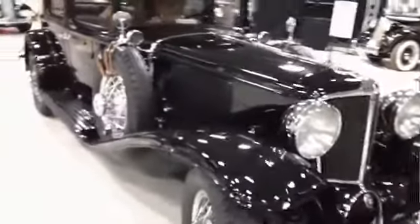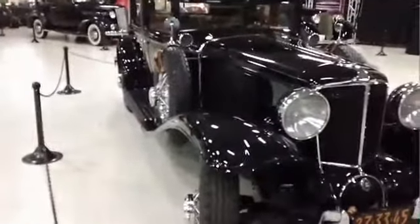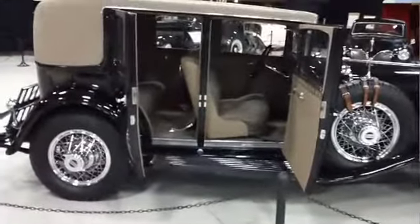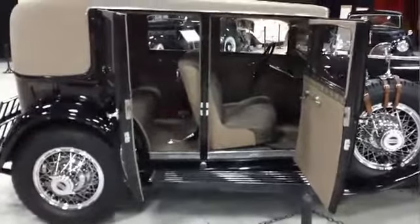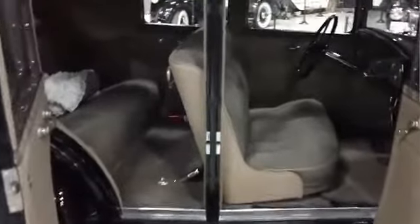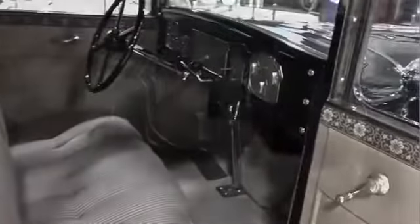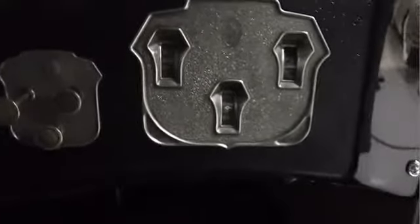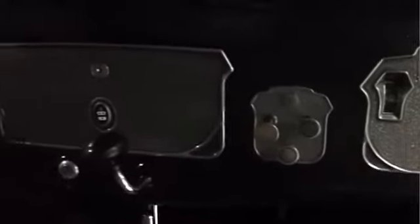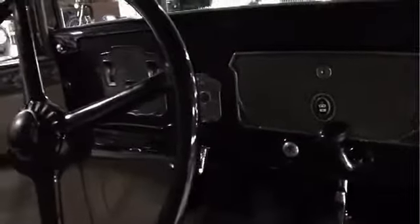I didn't have a distributor, I didn't have a carburetor, the valve guide vent pipe was missing, the crankcase breather cap, the luggage rack and hardware were completely gone, and the front seat cushion. Kids had shot all the windows out including the glass and all the instruments, but I was able to salvage all the instruments fortunately. I used different bottles for different radii and was able to cut the glass and make new lenses out of bottles — that's how I replaced the lenses.